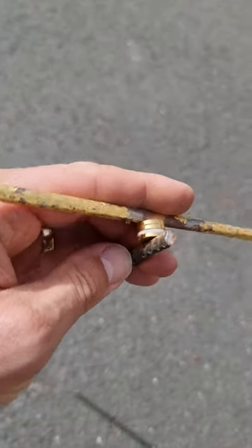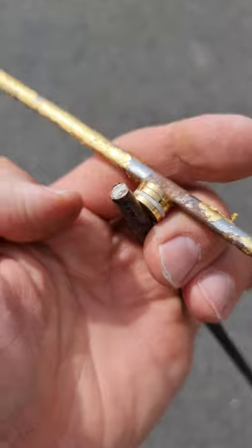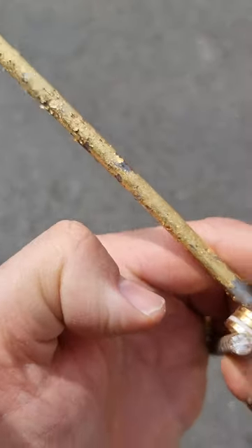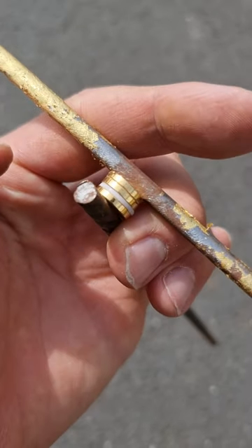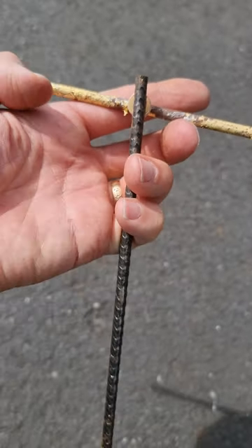Where do you get gold-plated neodymium magnets from? Who supplies gold-plated neodymium magnets? Did he make them himself? It seems he had plenty of plating solution or various types. Extremely curious.